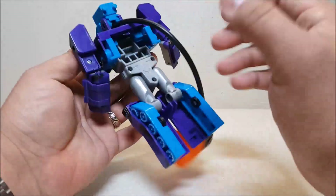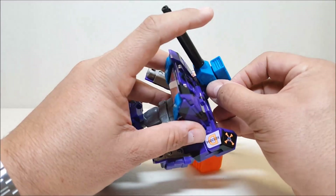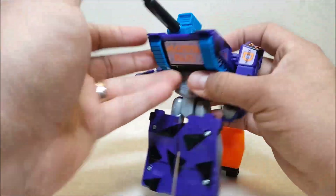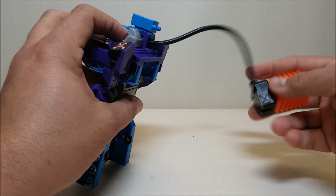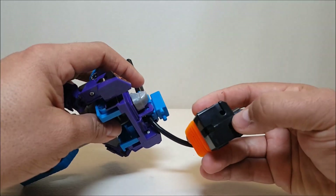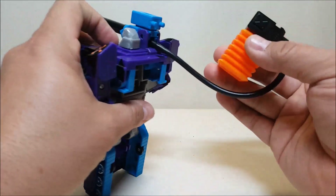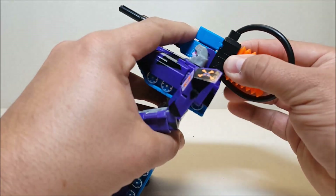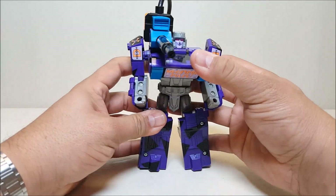Finally, take the cannon and slide it over to the side. This time the head is not spring-loaded, so you have to reach in and pull it out, then pop it into place. Snap the bezel back in — it's got holes and a groove on the bottom to accommodate the hose. Just wind it up and plug it in, and there is Megatron in robot mode.